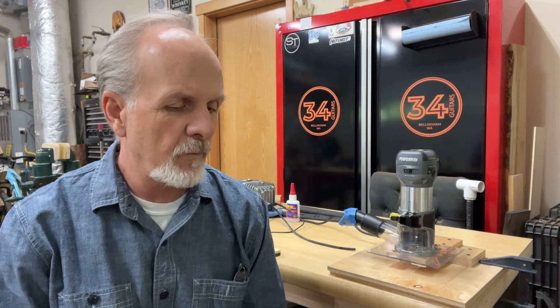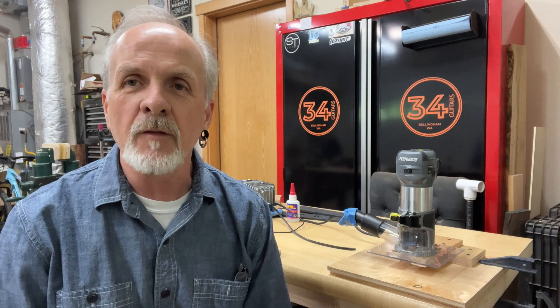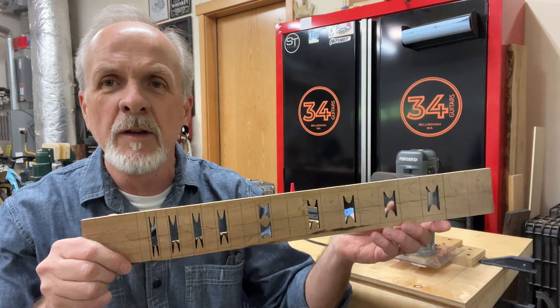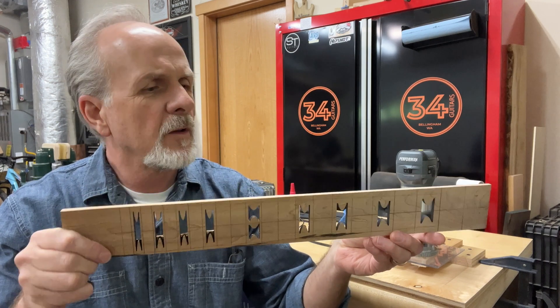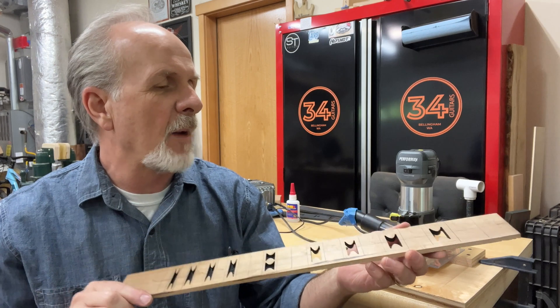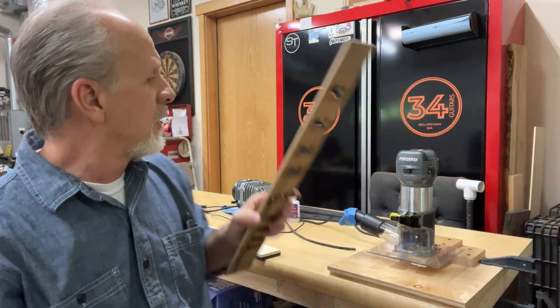Hey, it's Dave from 34 Guitars, here to show you my latest jig fabrication. Those who follow me already know that I like to laser cut out the fretboard inlays and use epoxy resin, and it usually works out pretty well with maple and some other woods that get cut by the laser pretty easily.